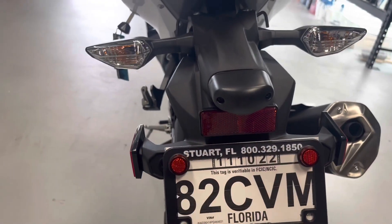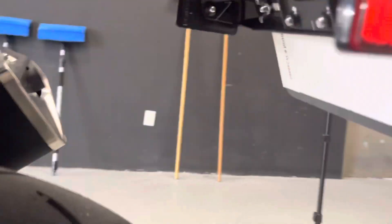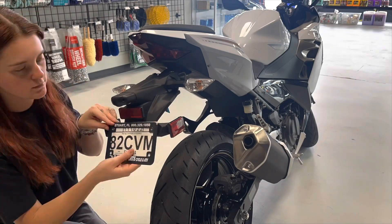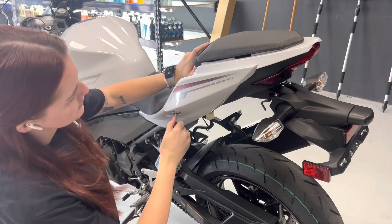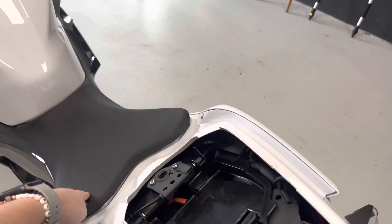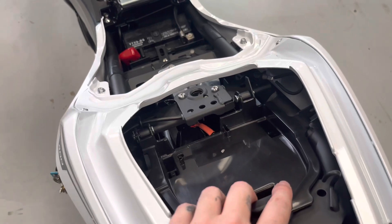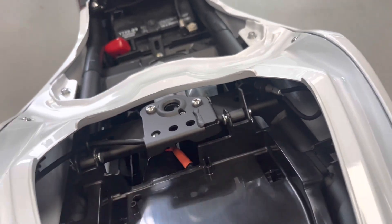First, we're gonna remove these — make sure you keep them because they're gonna get reused. All you need to do is loosen up these wingnuts on the back. Next, remove the passenger seat with your key. Now remove the driver seat by pulling this cable. Now if you want, you could remove this tray just to get it out of the way — it's just got these little cotter pin things right there, but I think it's fine.